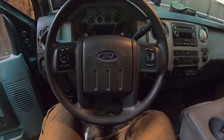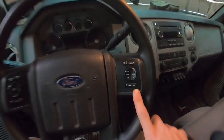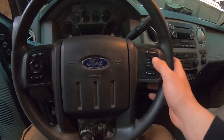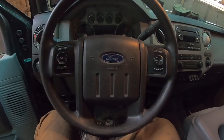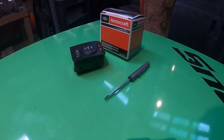What's up guys, it's Cody from Cube Off Road. Today I'm going to show you how to replace your right-side stereo buttons on the 2011 through 2016 Ford F250s. This is a really common problem when the buttons stop working, and it's a really easy fix, so let's get started.